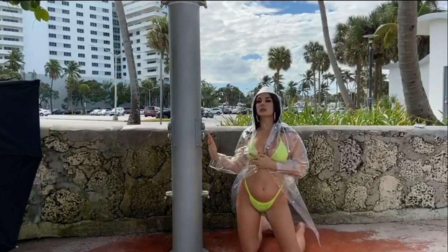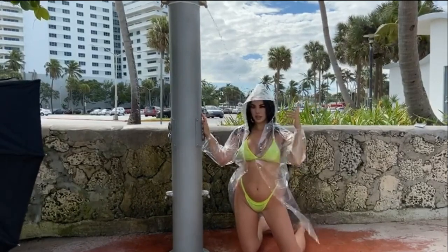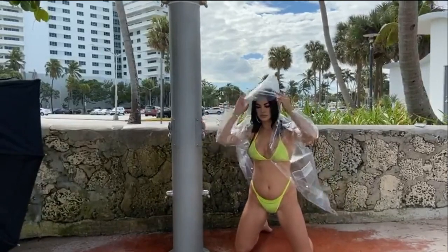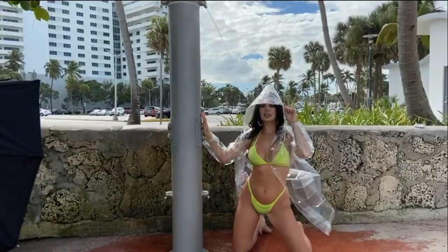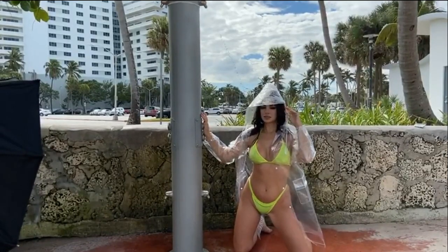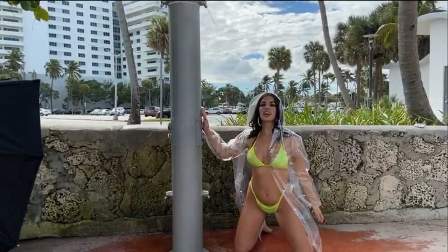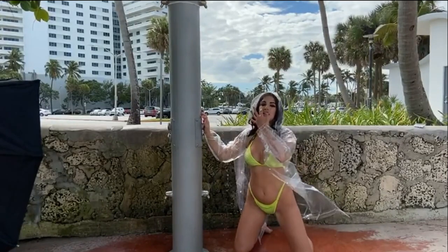That looks good like that. Knees a little further apart. And looking at me. And then looking over that way. Drop your smile, looking off that way.